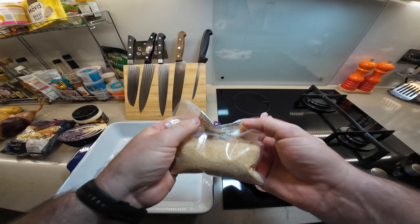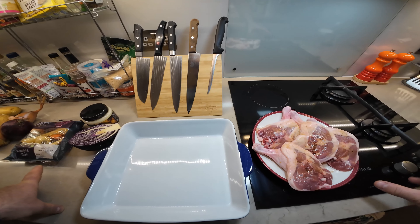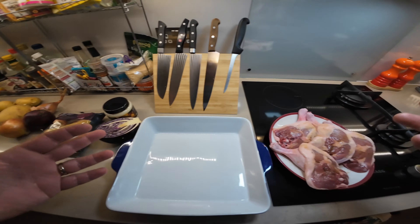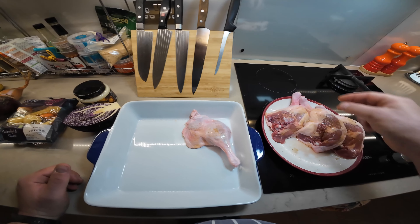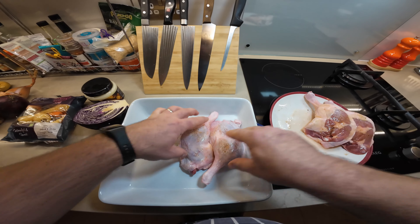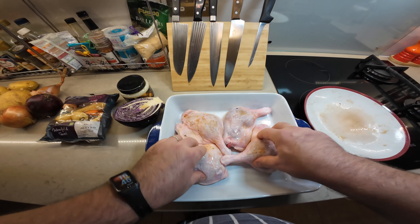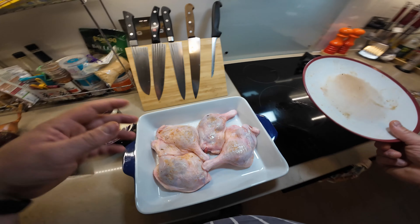I've used a salt I bought in Malta called ginger mixed salt, but it's actually salt and chili. I'm going to start by putting the duck legs in the dish first, then do the prep a bit later — just to buy myself time. Very simple. These are already prepped; I arrange them, add some water, cover it, and into the oven it goes.